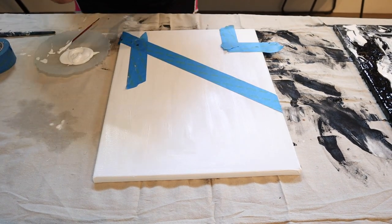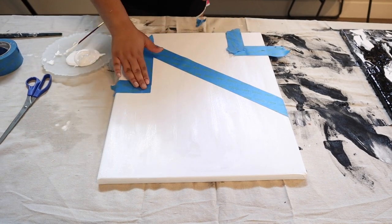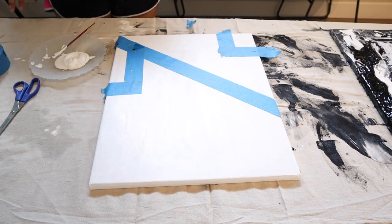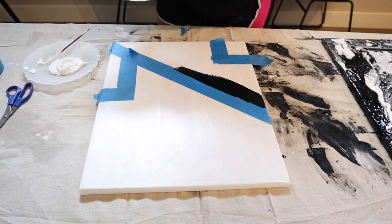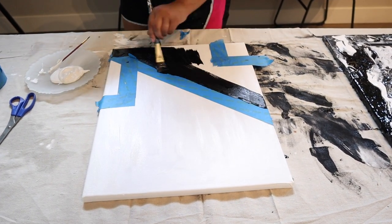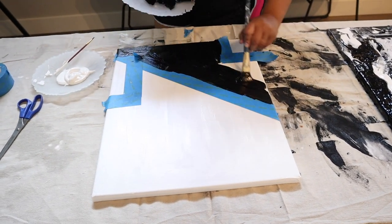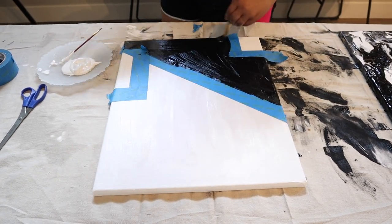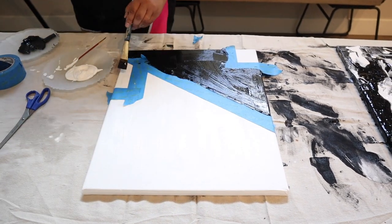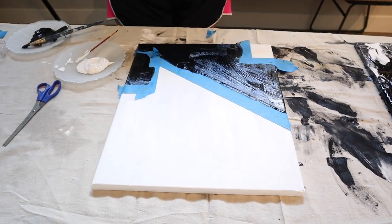In terms of canvases, I almost exclusively buy them from Michaels because they're always on a good sale, but you can also get them from Hobby Lobby and Joann. Once you have sectioned off your canvas, go in with your second color — I've chosen black — and just fill in the color along the lines of the tape. You can even just do one line of tape down the diagonal and have one side white and one side black. This just allows you to have really straight lines without having to use a ruler.